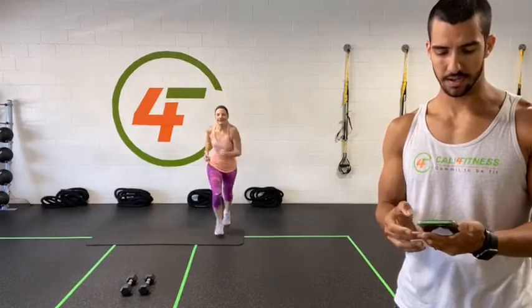We've got about 30 seconds to go here. Last 15 seconds. We've got 10, 9, 8, 7, 6, 5, 4, 3, 2, 1.